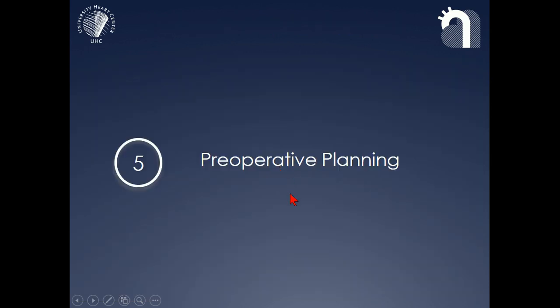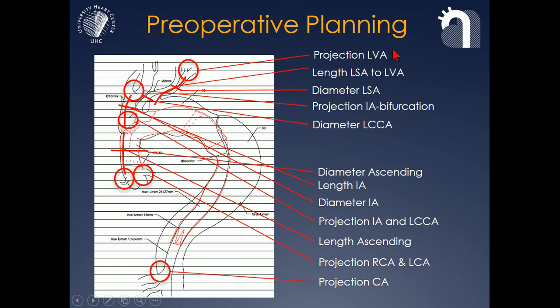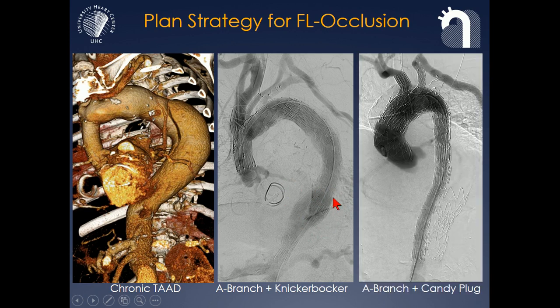Preoperative planning, of course, is key. If you want to do these procedures, you need to get used to spending more time in planning than in actually doing them. What is needed is a dedicated workstation — Terarecon Intuition is one example — and you need close cooperation with the planning team of the manufacturer you work with. As you see here, this is just part of the information you need from your planning sheet: all the projection lengths and diameters of the target vessels. We are also planning to exclude the aneurysm from all sites, including the false lumen backflow, and addressing usually all of the aorta down to the celiac artery.